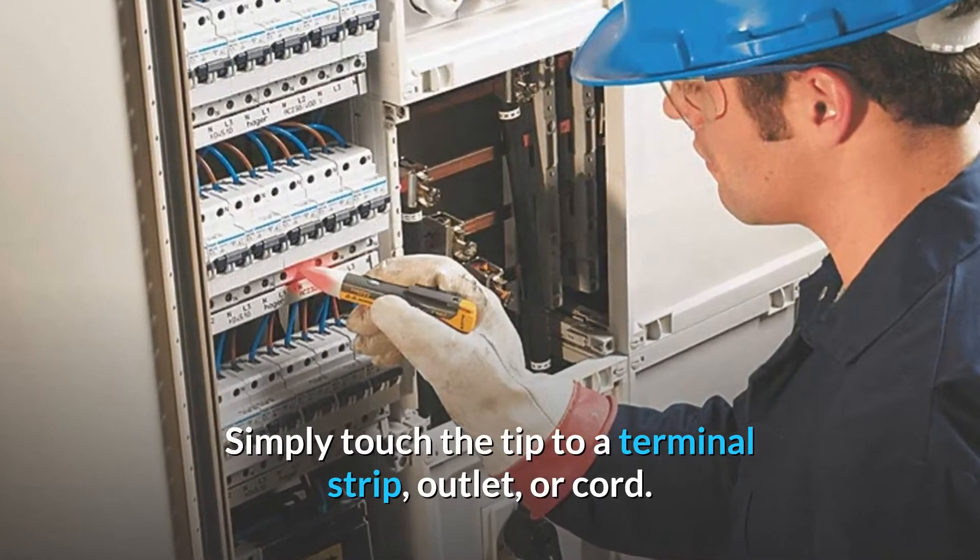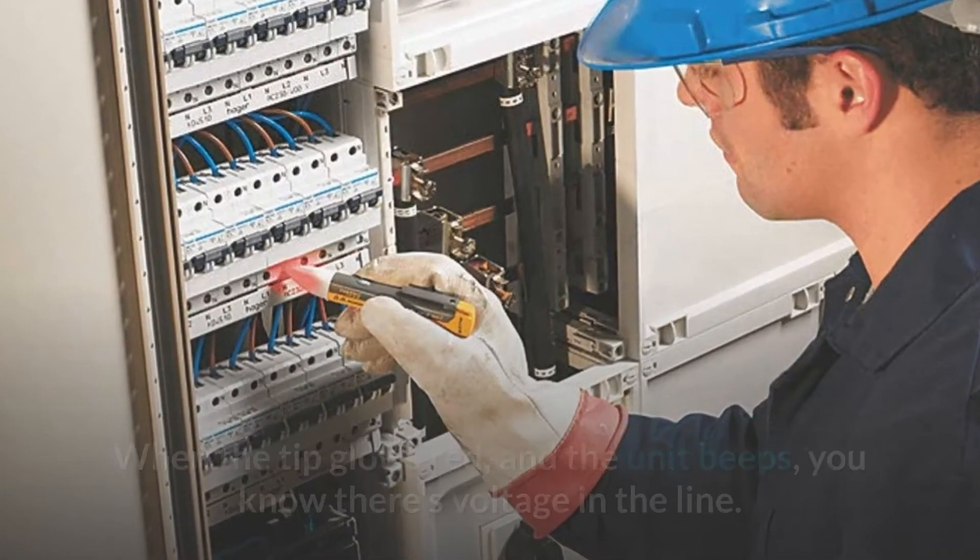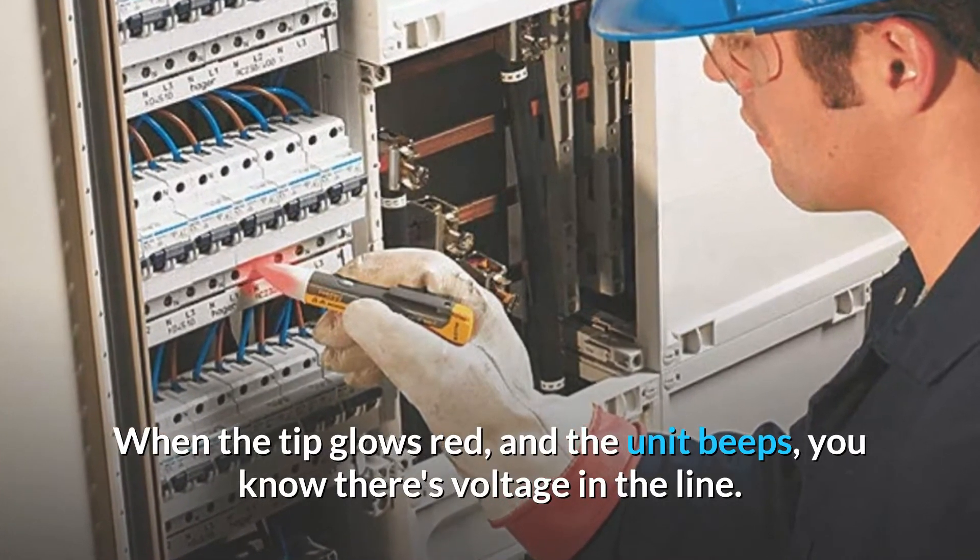Simply touch the tip to a terminal strip, outlet, or cord. When the tip glows red and the unit beeps, you know there's voltage in the line.